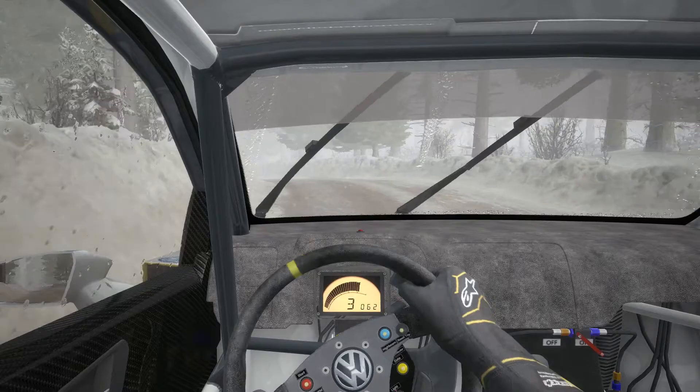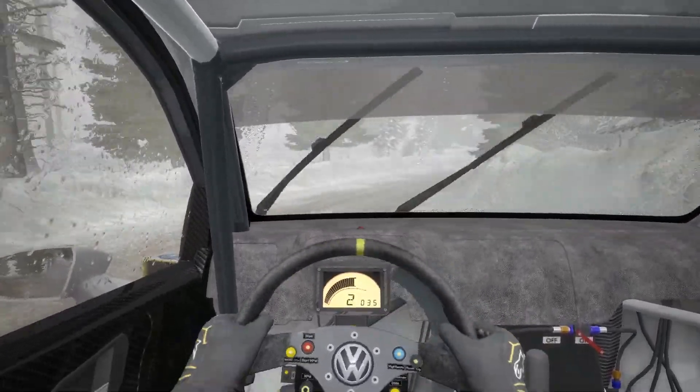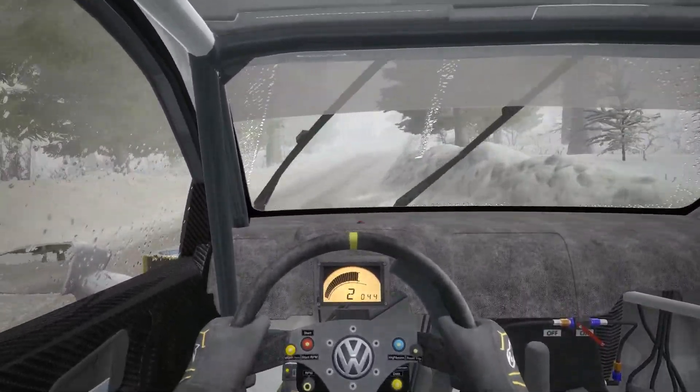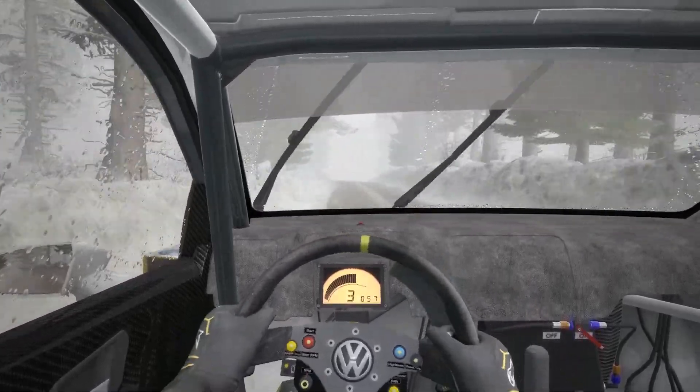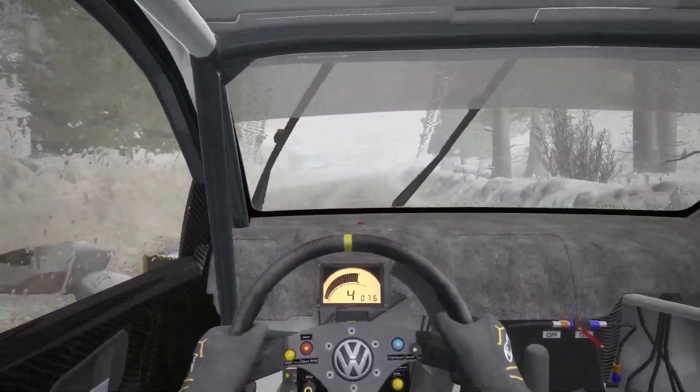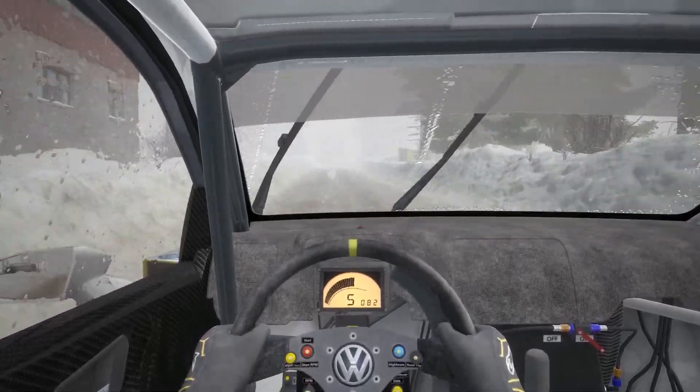And right 5 half long. And left 5 half long, and left 3 open. 60 over long crest. Right 5, 80 crest. Left 4 tightens to over crest.